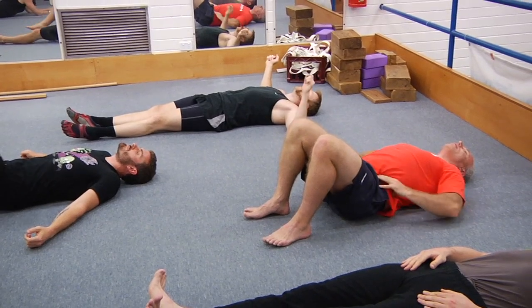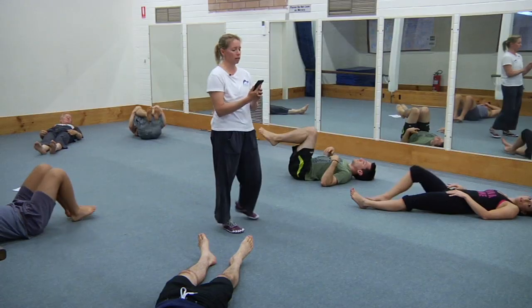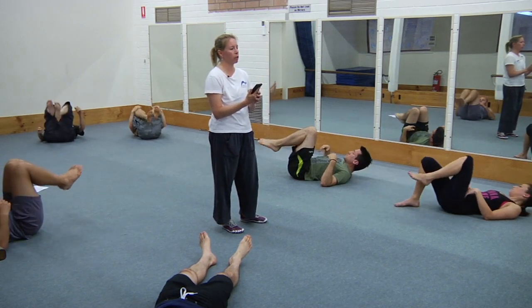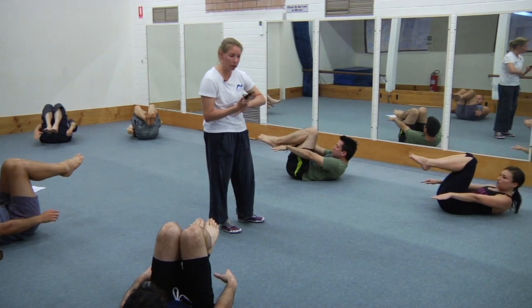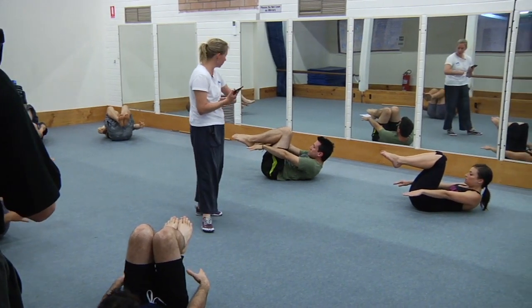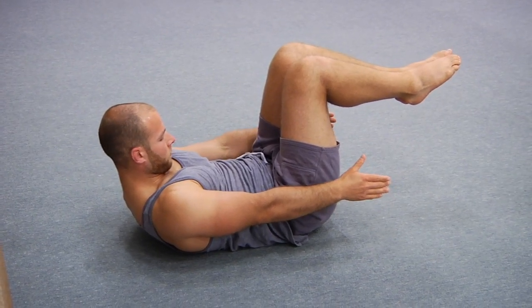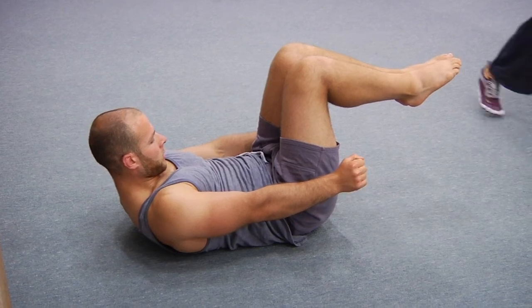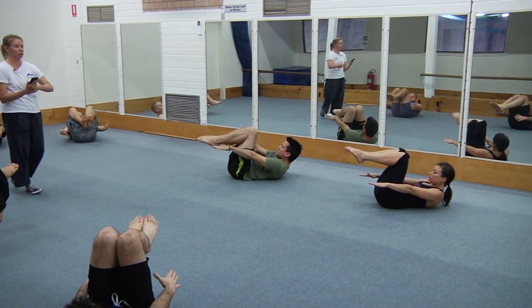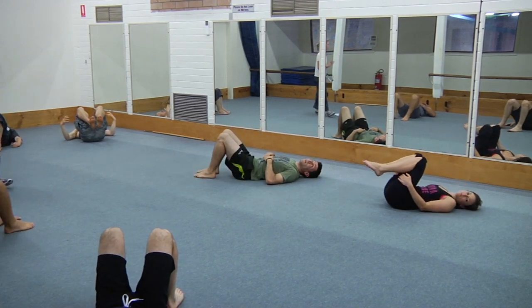We've got five more hollows and they're the closed tuck ones — kick the legs up into position, legs are bent, heels at the buttock. Up you come — much easier in terms of keeping the lower back down; you're not really experiencing the weight of the legs, so really focus on maximum curl up. Curl up higher than that, make sure you're breathing. And rest — that's number one.